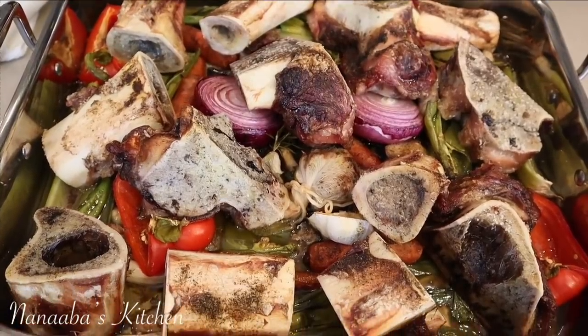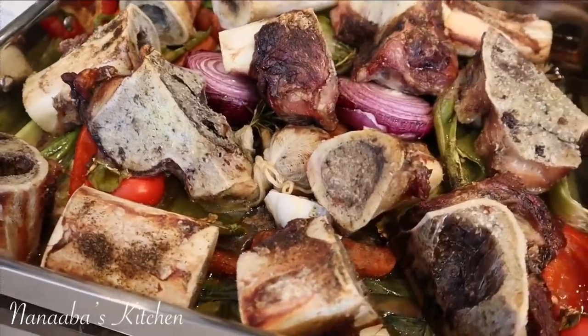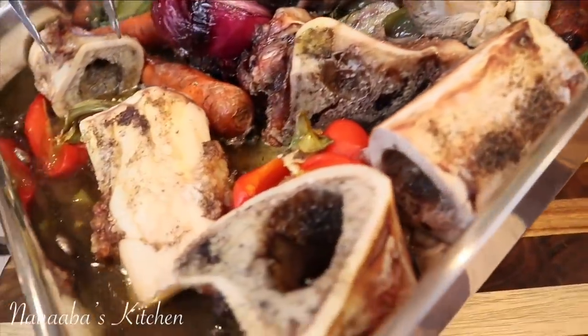30 minutes afterwards, here is what we have. Our ingredients are done roasting and let me tell you, the aroma has definitely quadrupled — it is absolutely perfect. You can also see some stock already forming and darkening because of the caramelization.